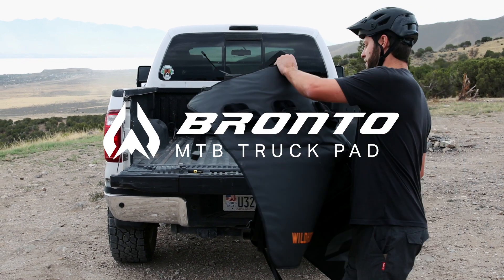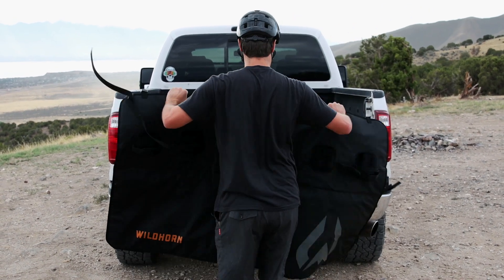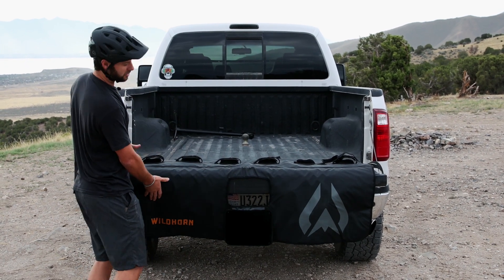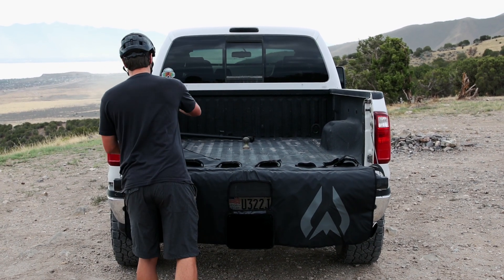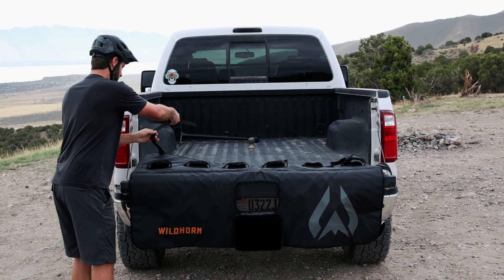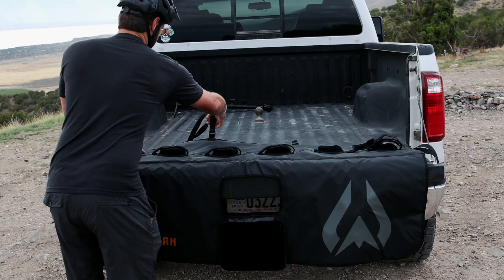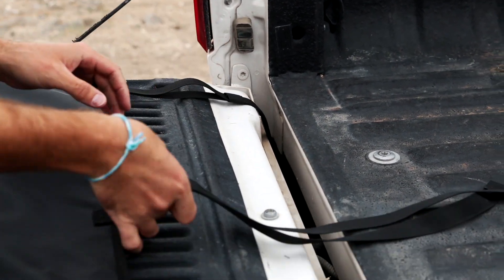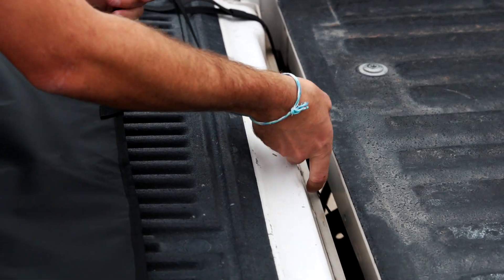Hey guys, I'm going to throw on my tailgate pad here from Wild Horn. I like this because I can throw it on and it just rests — I don't have to hold the tailgate pad or hold the tailgate up the entire time. Take these straps, all you got to do is just drop them through the back end there. Once you get those dropped in there, then we'll lift the tailgate up.